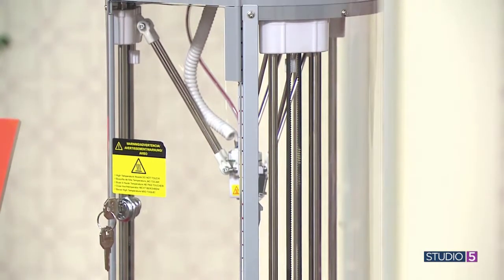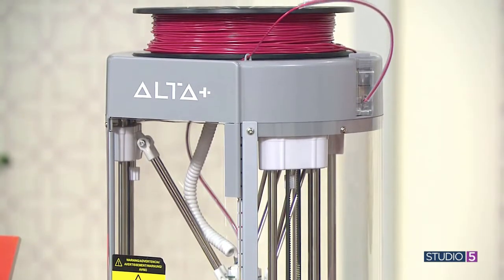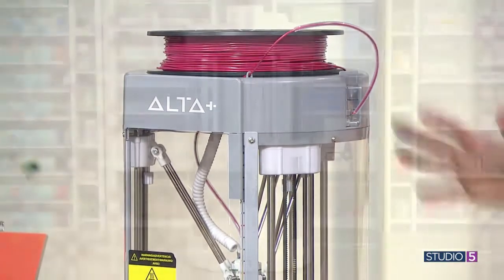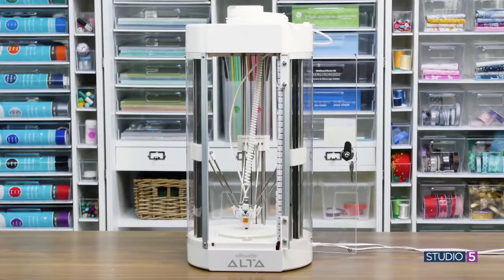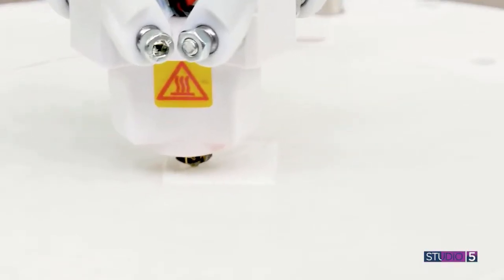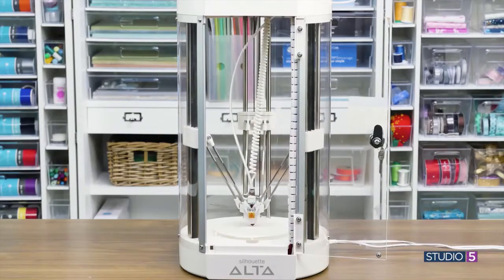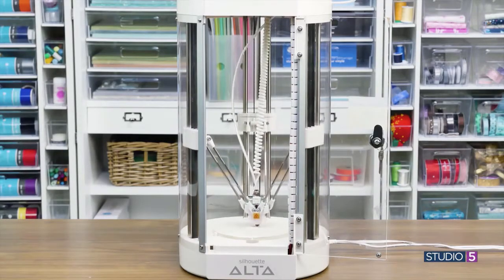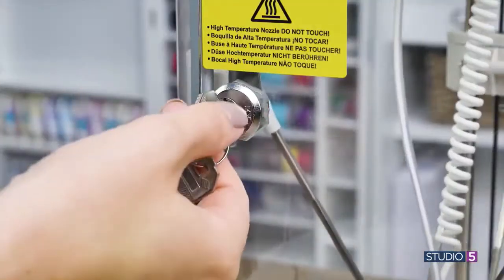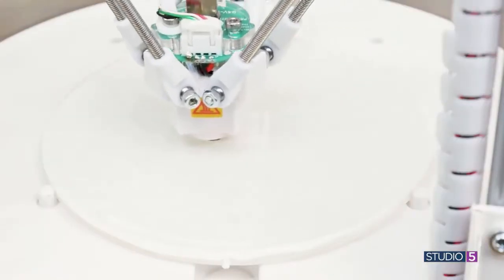If you've used one of these, you would be shocked at how quickly you go from out of the box to making something. It comes with a software that has different design elements — some designs included — but you can also download designs online that are the same file format, load them into the software, resize them, and literally tap print, like you would print something on paper, and it sends it to this machine and makes it in 3D.